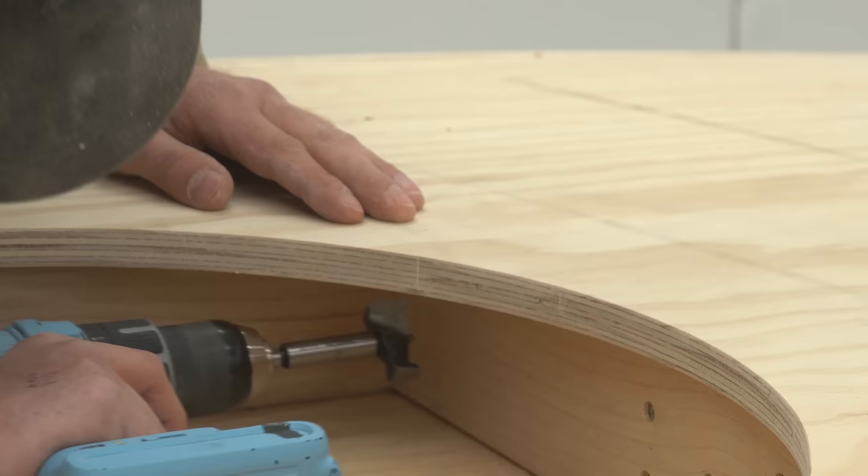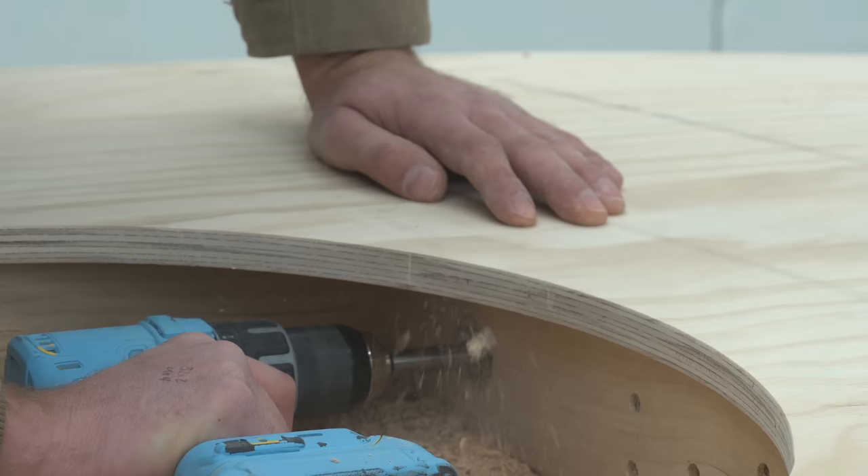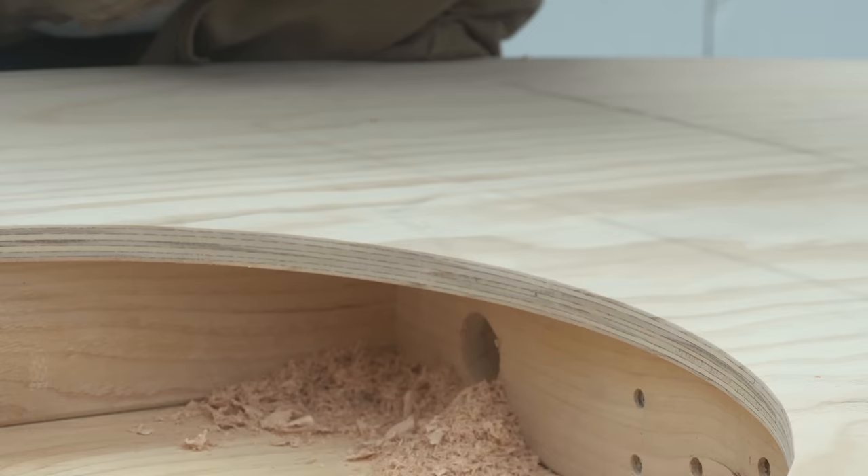This access hole that I'm drilling with a Forstner bit is where our power cable is going to feed in and plug in. And finally, we can see everything work — how cool is that? And we are going to be right back after a word from today's sponsor, Squarespace.